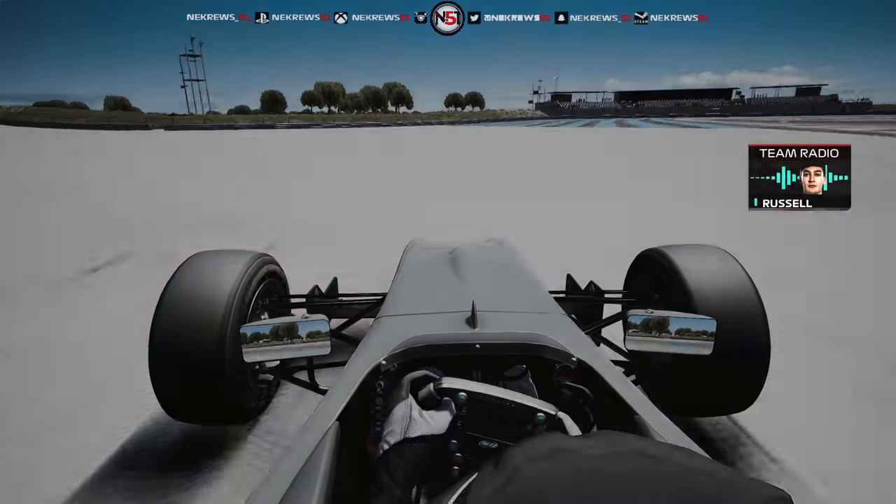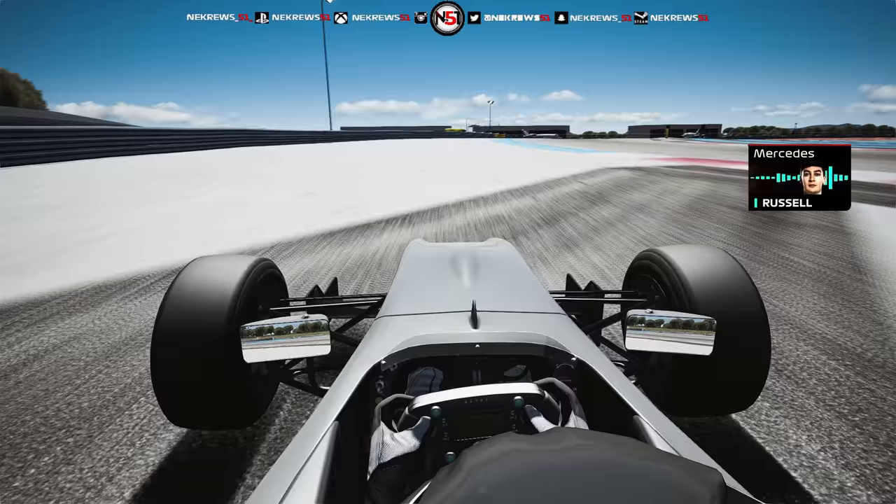Here is a lap with George Russell. We're going into Turn 1, flat round here. Indentized water, and again flat round here.